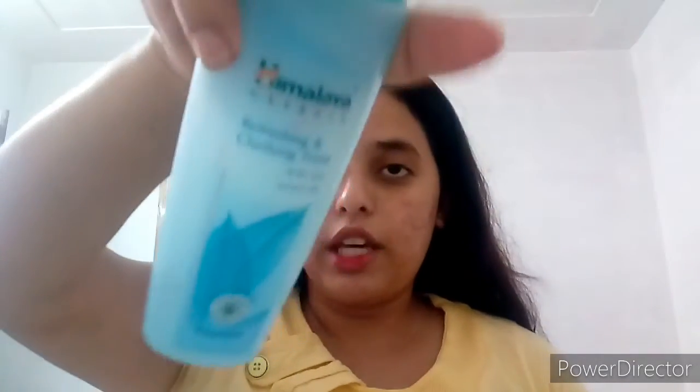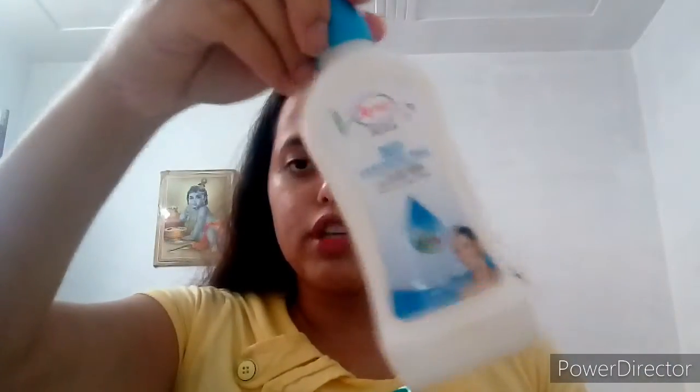The next important product is Himalaya Clarifying Toner. You can get it for Rs.95 and less. This is Ayur Deep Cleansing Milk at Rs.50. Himalaya Clarifying Toner is suitable for all skin types — not just oily or sensitive skin. You can use it for all skin types.